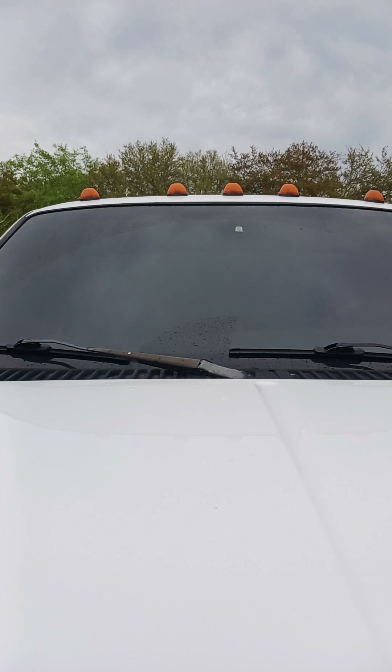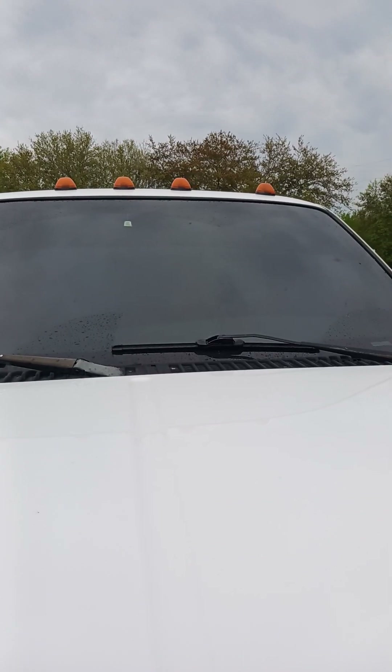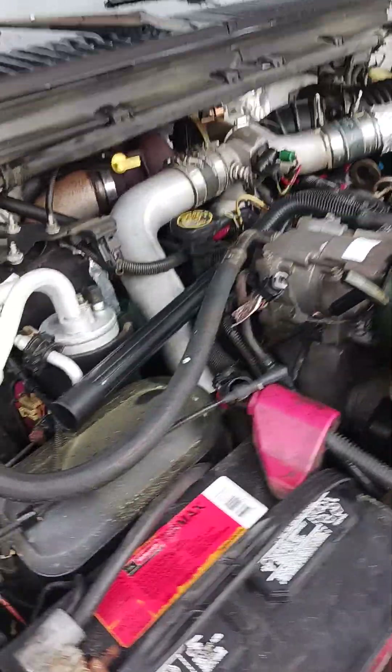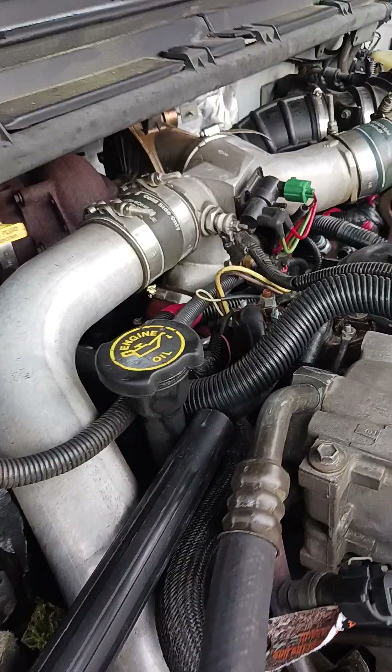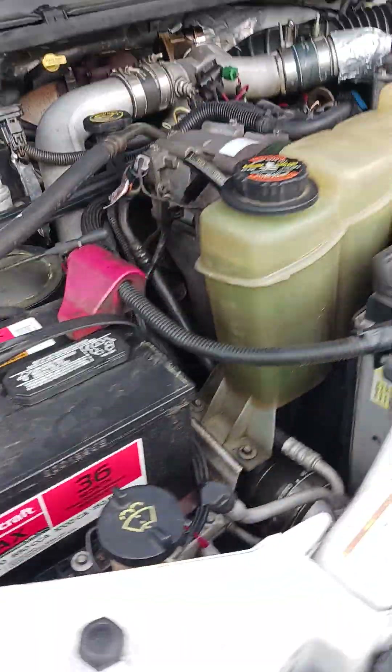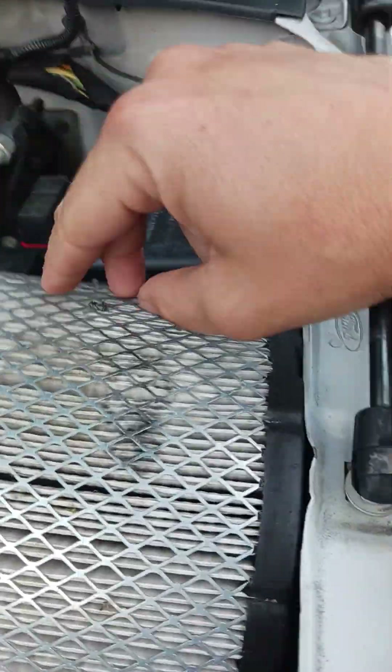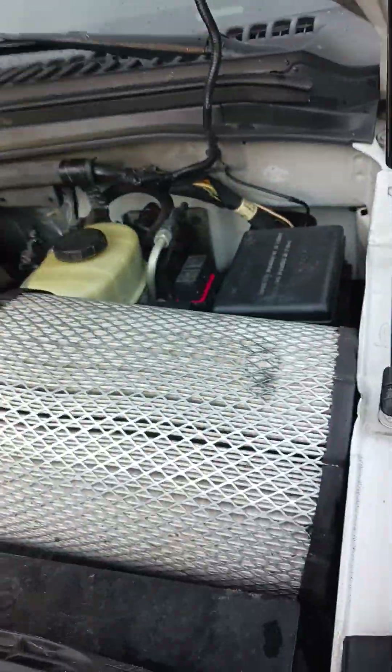I can't show inside my cab because I'm a repo man so I gotta stay undercover. But I keep my little sugar plum clean. You have to — if you don't take care of your machine and your vehicle, you're an idiot.